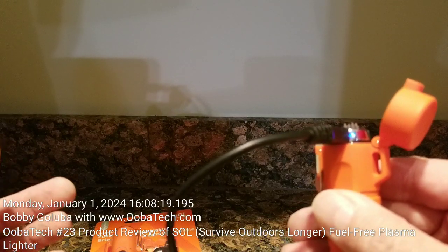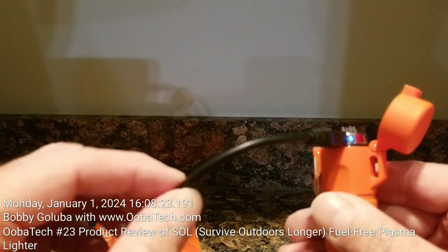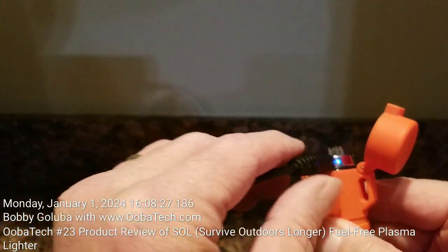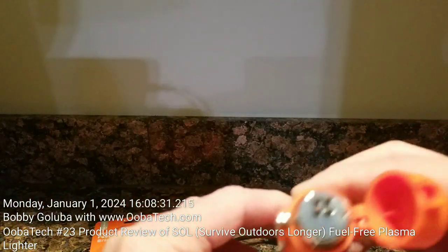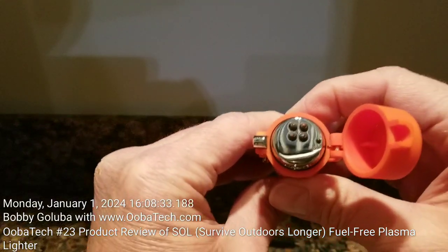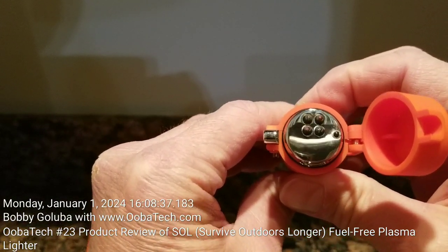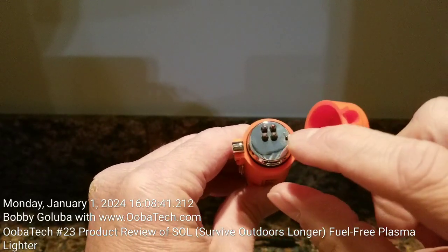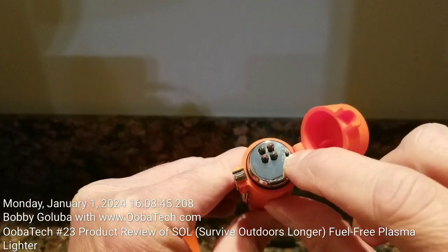Let me go ahead and demonstrate that. I'll demonstrate that the lighter itself does work — and you can see that it does. One thing to notice is there's this tiny little interlock button right here.